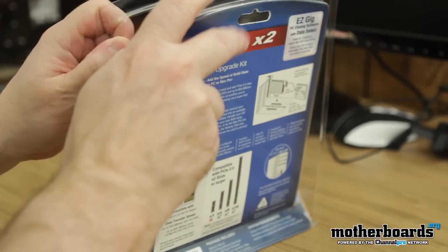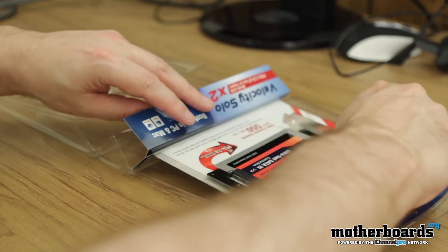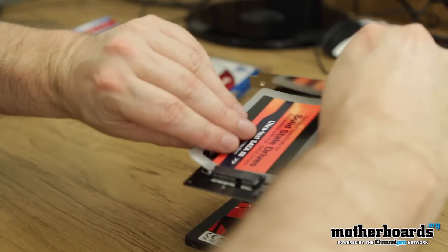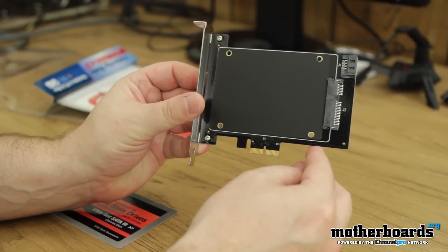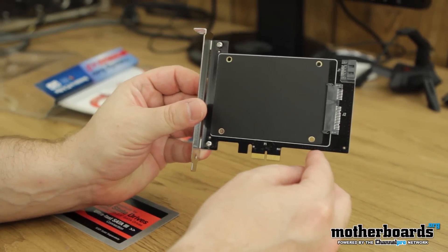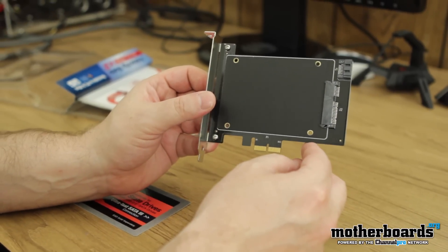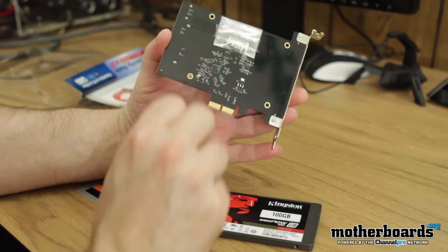It will work in XP, it'll work in Vista, it'll work in all those. Let's go ahead and open this up. There's not really too much to it. Here's the unit itself — this thing is coming to market at about $99. Some people will probably scoff at that, but there is a real market and a real purpose for this card.